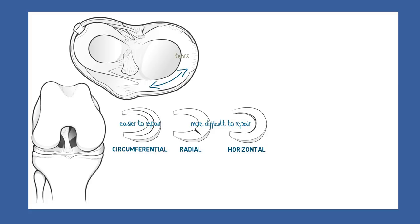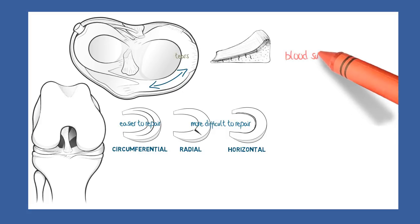So there's not the usual cellular response to injury that one sees in other damaged tissues such as the skin, which heals readily. One of the most important factors in the healing of meniscus tears is the blood supply of the meniscus.